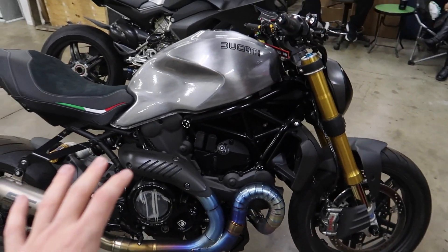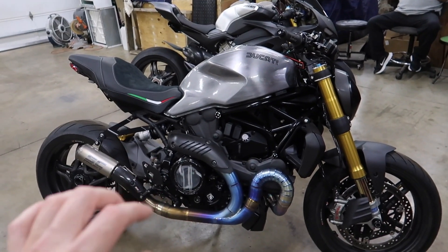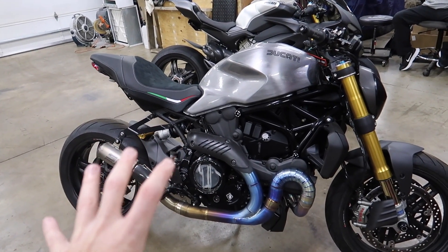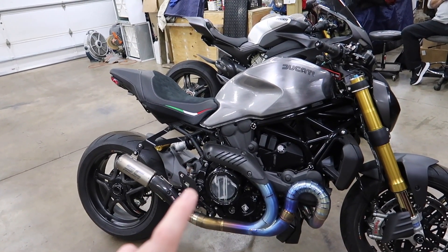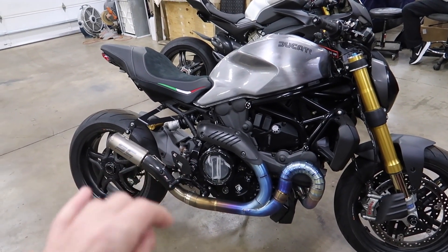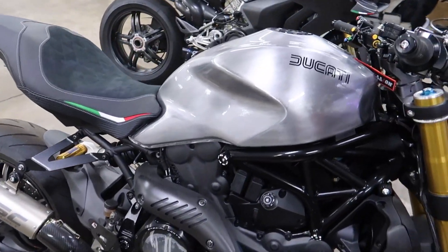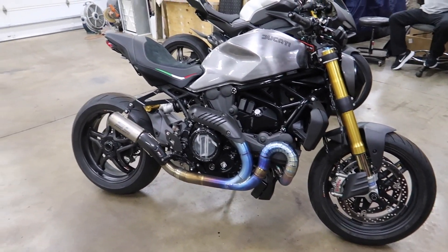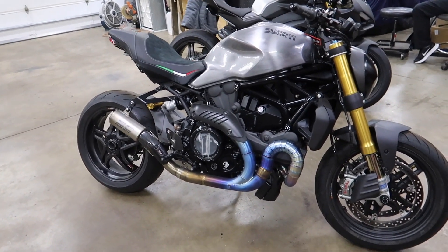So highlights of this build: this is a 2020 Ducati Monster 1200. It started out about 470 pounds, and it ended up weighing on the scales with full fluids at 409 pounds. Stock, it made 140 horsepower — or 138, something like that. And then after the SE Project full titanium exhaust, the Sprint Filter, and the Termi T800 upmap, it put down 156 horsepower on the dyno. It picked up 23 horsepower, which is insane — I've never heard of a Monster making that much power.